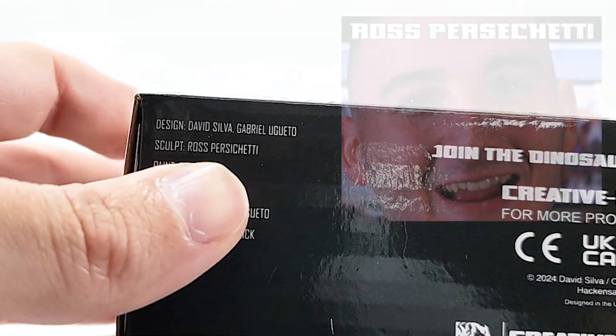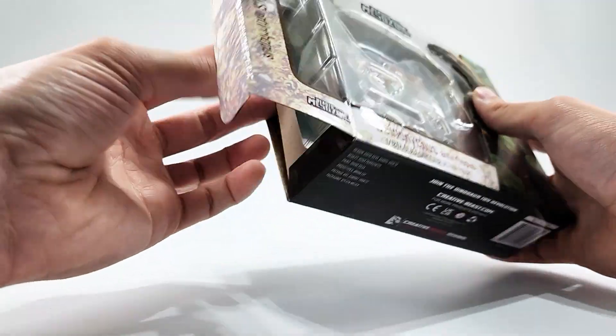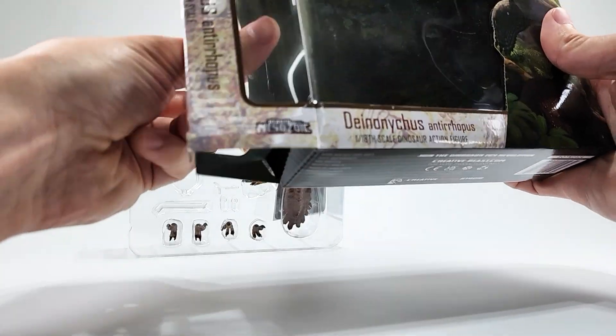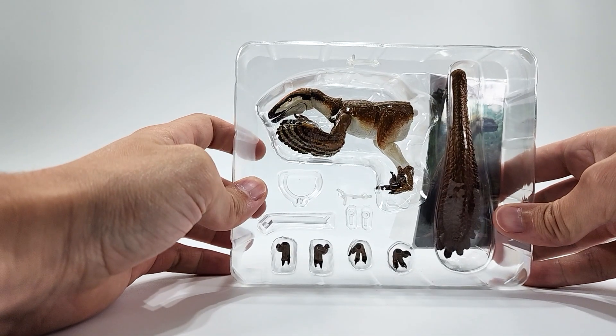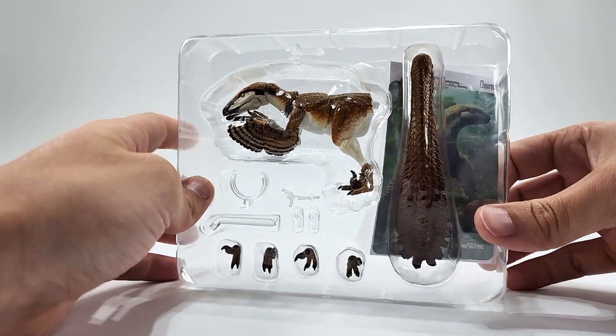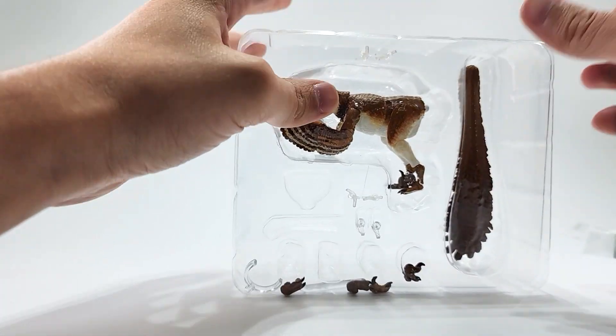Along the bottom you can see the credits and who sculpted this guy — I don't know who that is, probably some lame-o. Moving on, got one clamshell this time and we got our background art image here, and then our awesome Deinonychus. Let's pull off that card for later, get this all cut out, snip — now it's out.